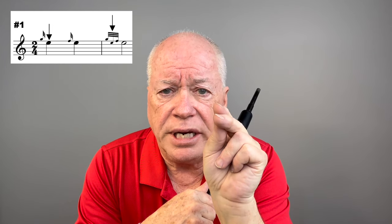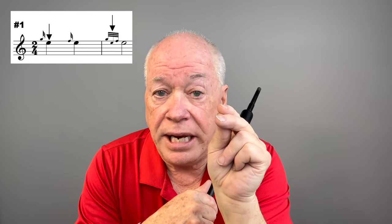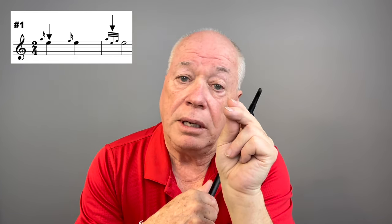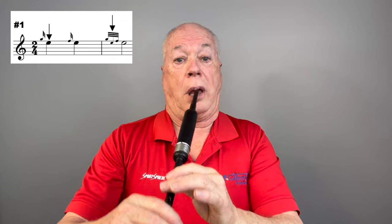Pipers often mistakenly put the F grace note in an E-doubling on the beat. Pipers often put the second grace note in any doubling on a beat. Here's how they sound different. If I put the F grace note on the beat, the doubling sounds like this. I want to put the G grace note on the beat like this. We'll talk about this more as we go.